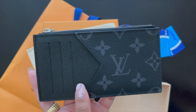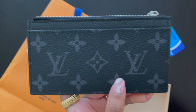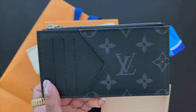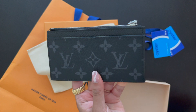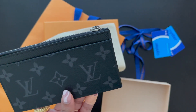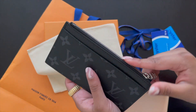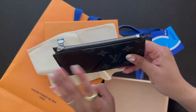This is the overall look — I think it's the monogram eclipse style. I'll double check and put it on screen. I think this is really good bang for your buck since the regular flat card holders are around 200 to 300 Canadian dollars. This is perfect for someone looking for a bit of an upgrade — great for everyday use, just grab and go. If you need something small with a zipper pocket for coins or to keep cards more secure, this is perfect.